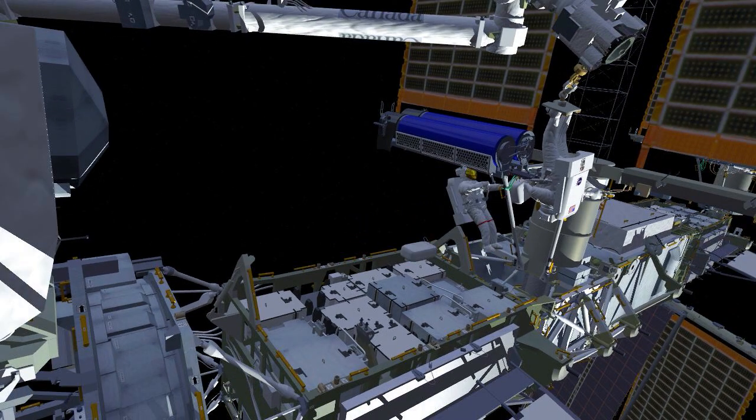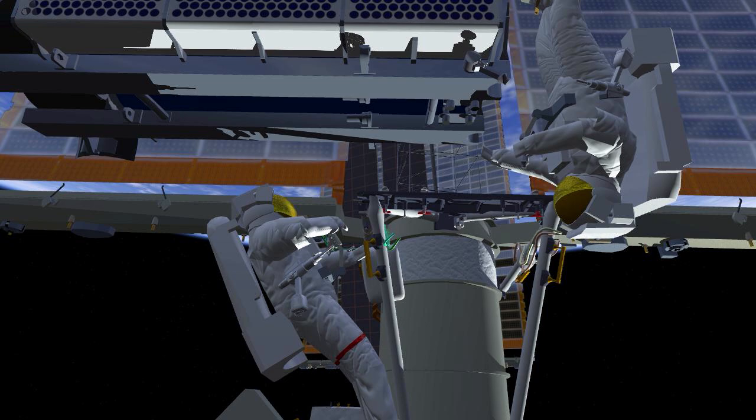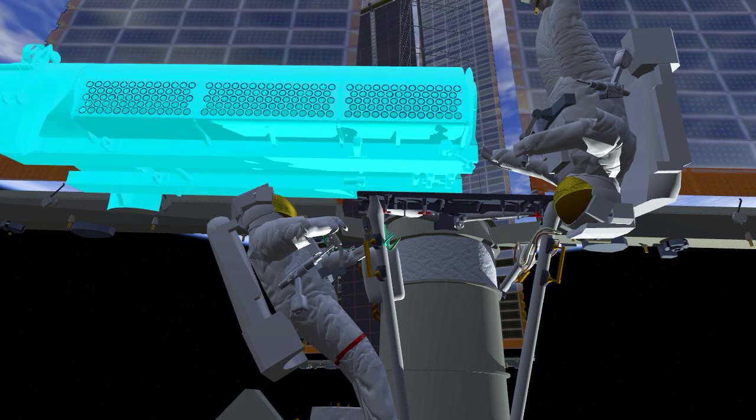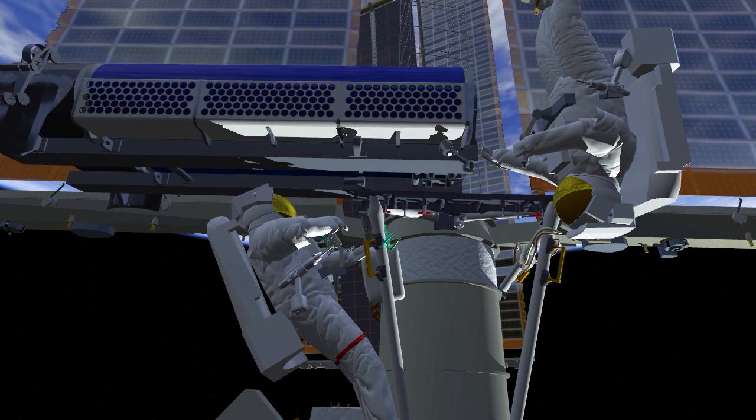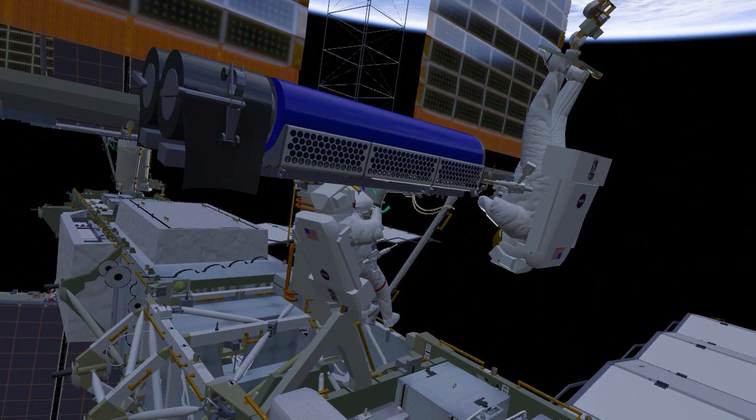Both crew will work together to install the EIROSA onto the mounting bracket. The crew will remove the scoops and EV2 will move into position to release the final bolt holding the EIROSA in its folded position.